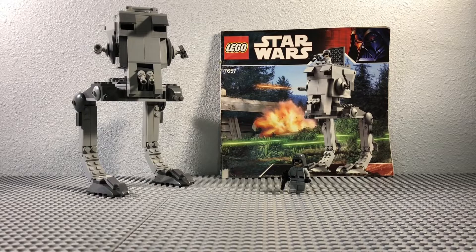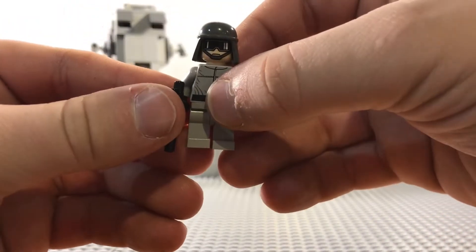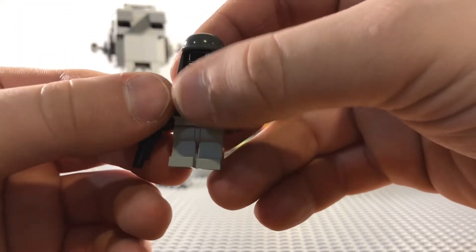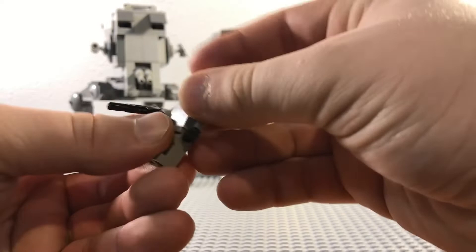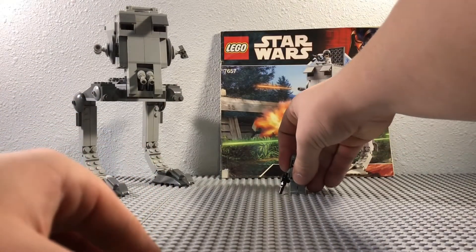Now let's look at the one minifig they gave you. It's just a normal AT-ST pilot. Came with one of the medium-sized blasters. Nice looking head, not double-sided, and no back printing. Nothing special — just one normal AT-ST pilot.